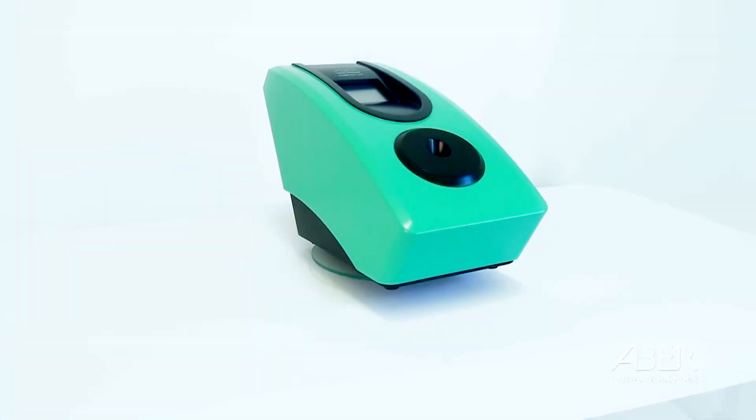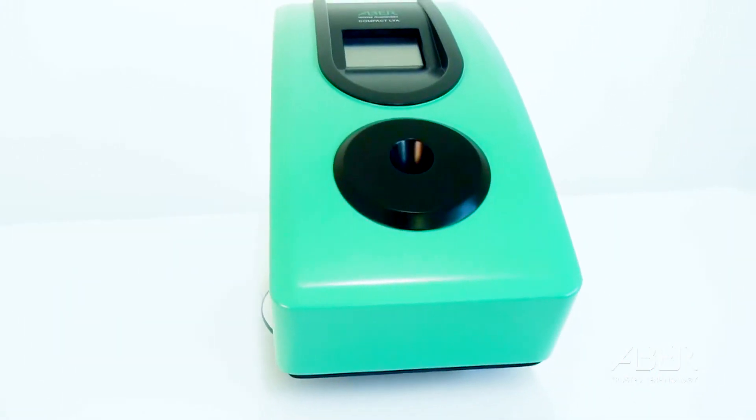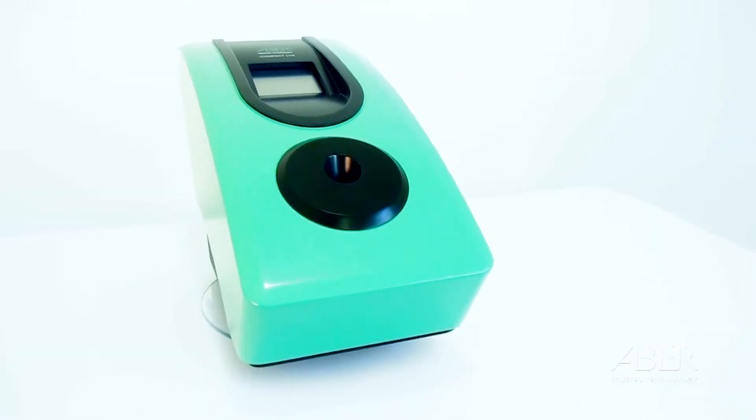Breweries across the world now benefit from using the online ABBA technology to dose the exact amount of yeast into each fermenter. The same technology, using an identical probe and touchscreen transmitter, is now available as a laboratory instrument.